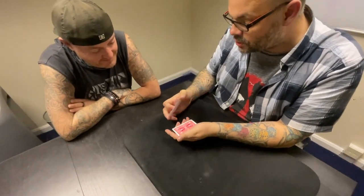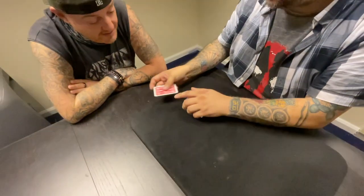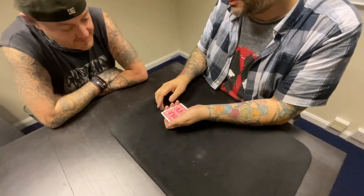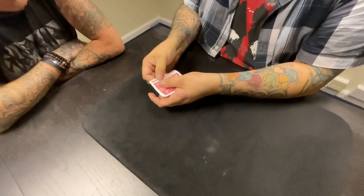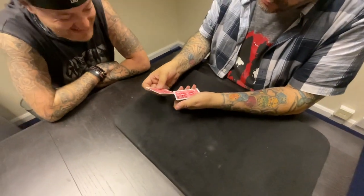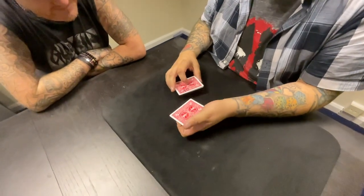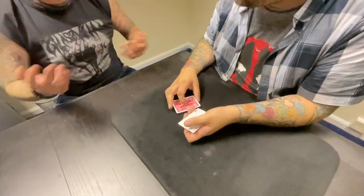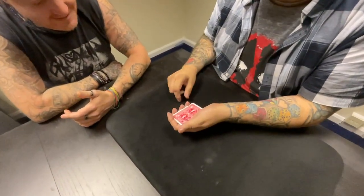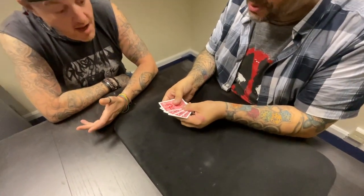He hides on the back of the cards. I snap, and he becomes visible — there he is. Now there are no other Bobs, but sometimes you need more. Bob brings his mates. If I need another one, I take Bob and do this — and now I get two Bobs. That's Bob number one, and rub it — it doesn't come off. I wave my hand over and snap — now we've got Bob number one, Bob number two, and Bob number three.